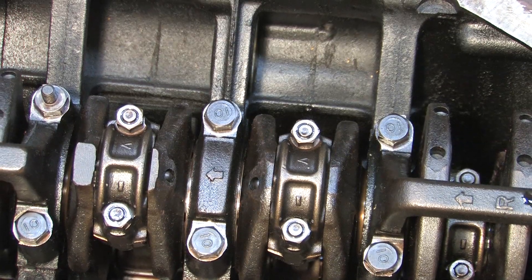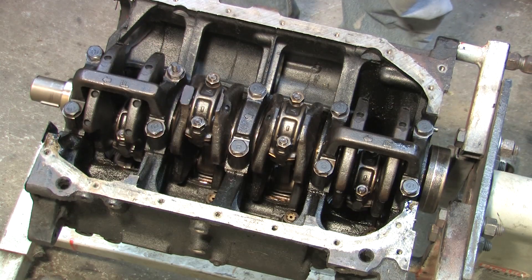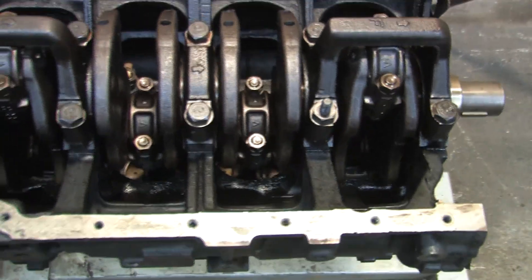Seven bolt engines have a girdle that connects all of the mains so you can't get them mixed up. It's a great design, it's very strong, but the thrust bearing used in a seven bolt — not so much. There are ten bolts for the mains. Number two has a stud for the oil pickup to bolt to. If you look below the crank, you'll see this is a turbo six bolt because it has oil squirters. We'll get a better look at those in a later video because they have to come out prior to machining.